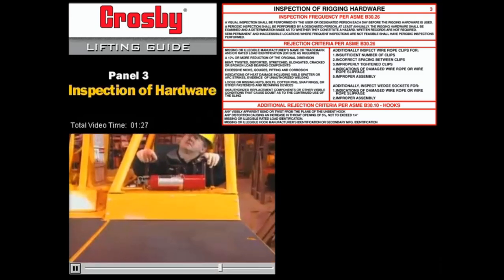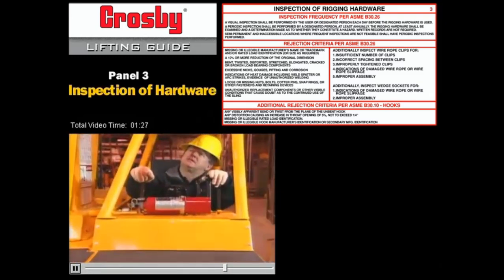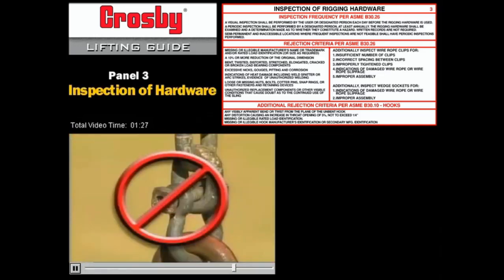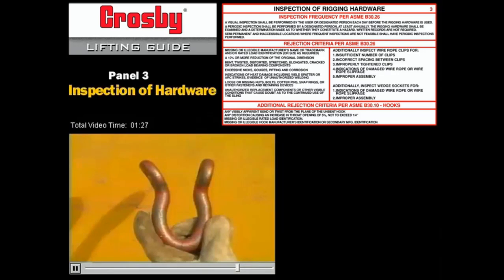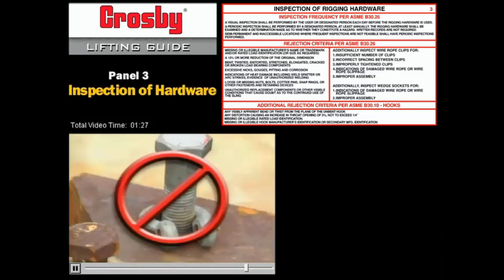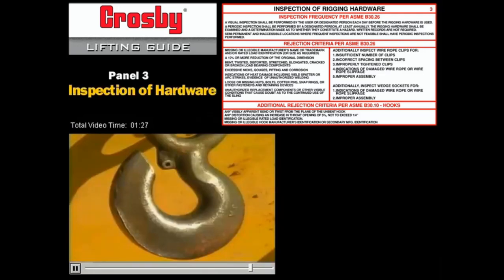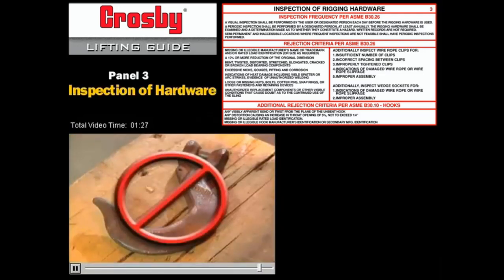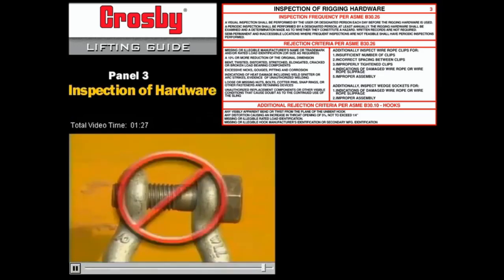Here are some examples of equipment that should never be used in a professional rigging job: chain that's been bolted together; distorted shackles; gouged or cracked shackles, bales, eyes, or hooks; a hook that's been cut or welded back together; a hook with a stretched throat; a consumer-grade bolt used in place of the original equipment pin and cotter.